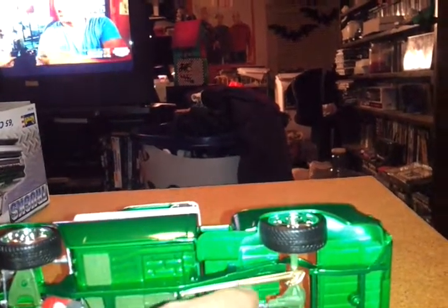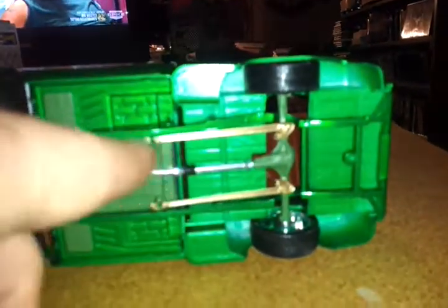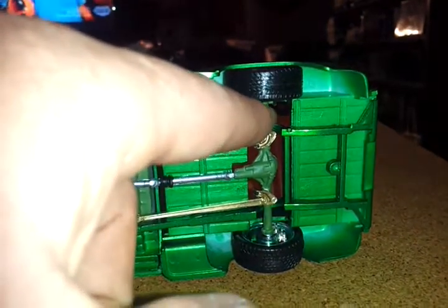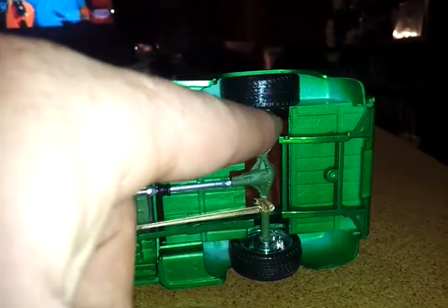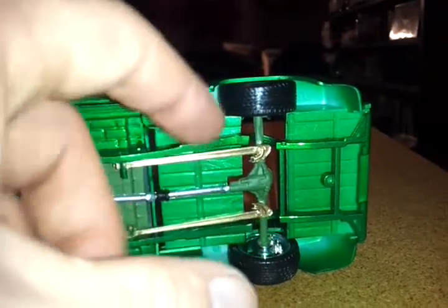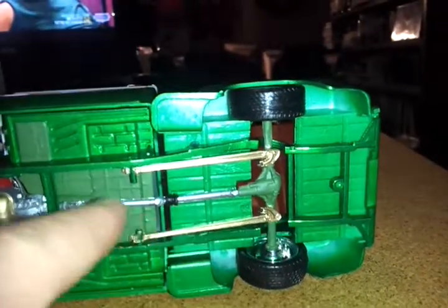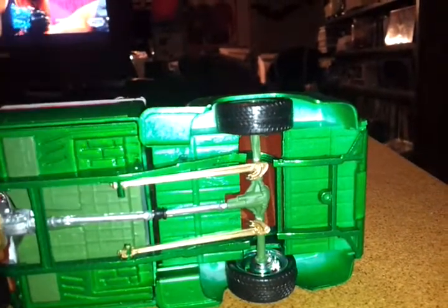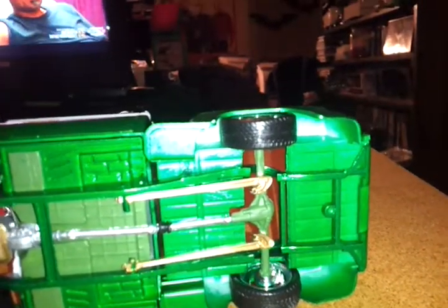These arms right here for the rear end are actually mounted up higher, and I ended up just cutting them off, lowering them, moving them more center, and straightening them out so they would clear the frame so I can get a full drop past the frame.